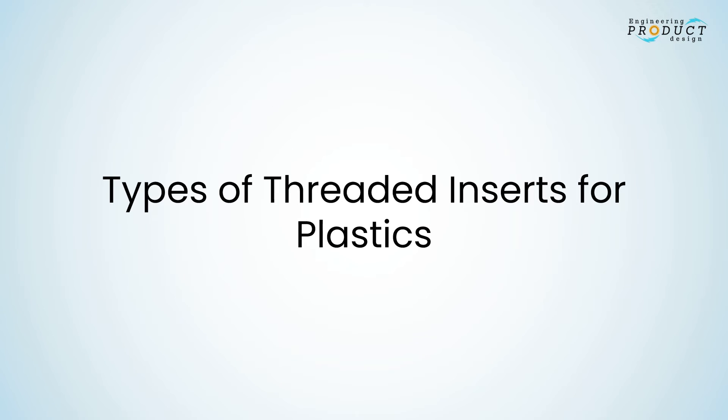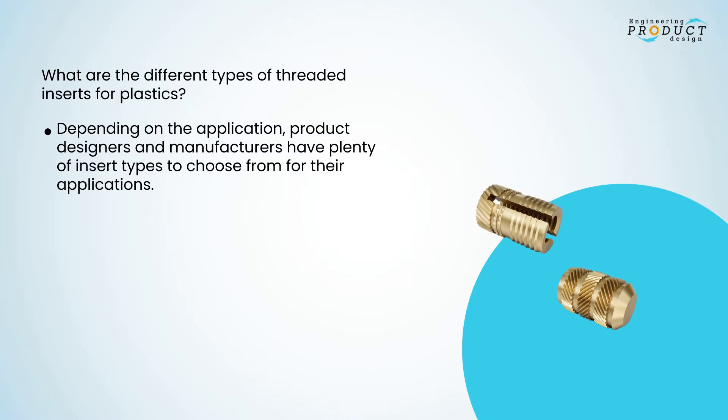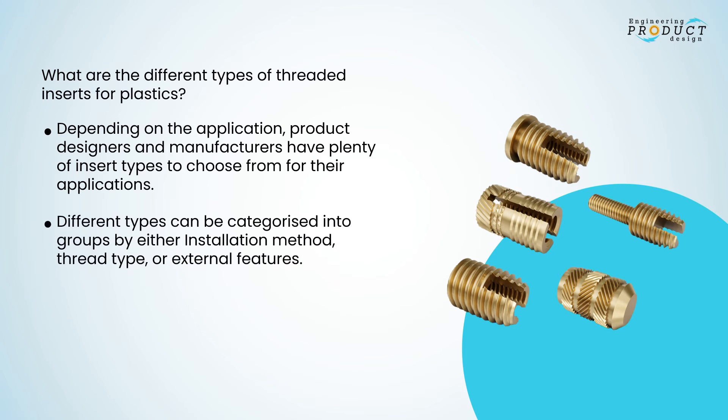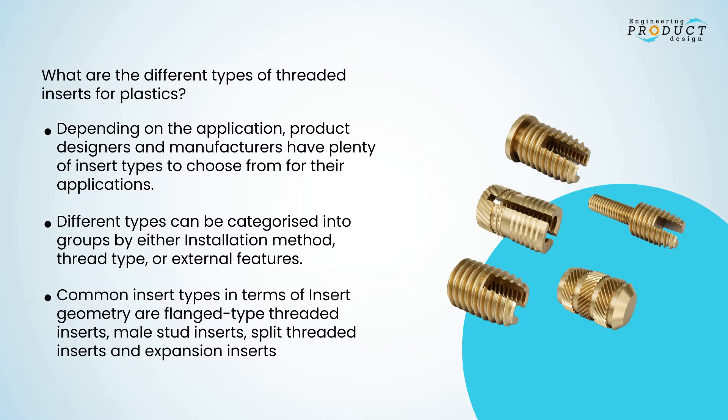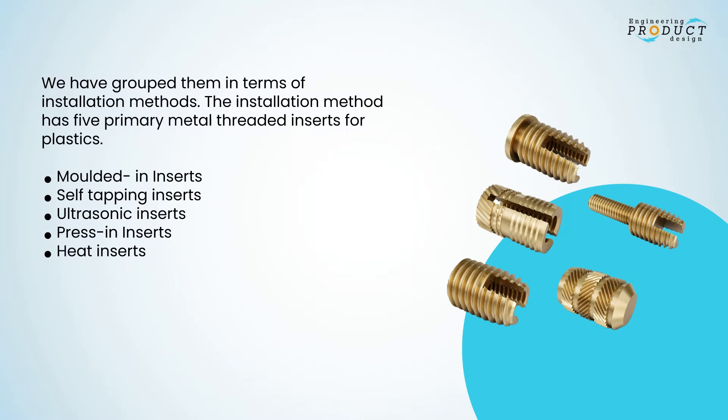Depending on the application, product designers and manufacturers have plenty of insert types to choose from. Different types can be categorized by installation method, thread type, or external features. Common insert types by geometry include flange type, male stud inserts, split threaded inserts, and expansion inserts. The five primary installation methods are: molded-in inserts, self-tapping inserts, ultrasonic inserts, press-in inserts, and heat inserts.